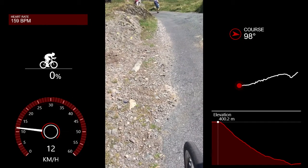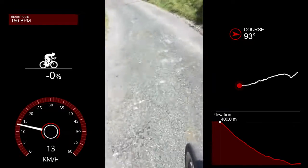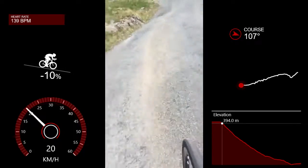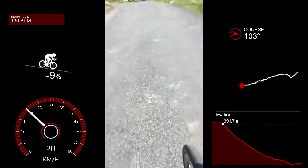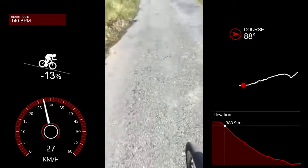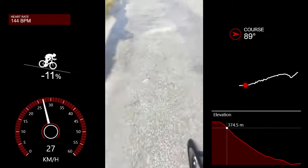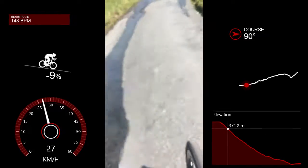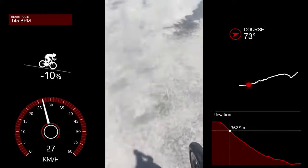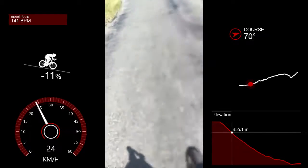30% gradient. This is in many ways harder, because if you get this wrong, you don't just fall over.